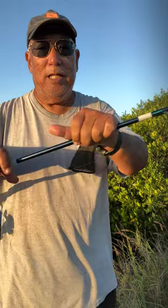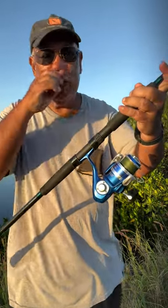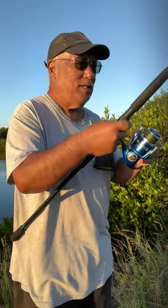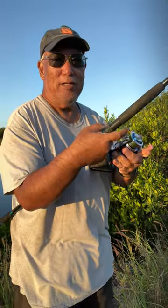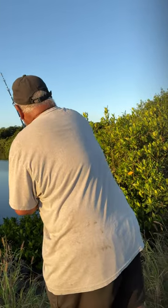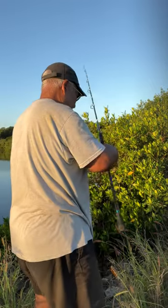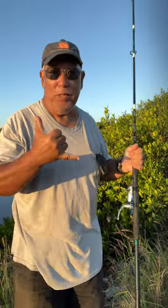I'm going to be using my Okuma Nisica rod — this is the 10-footer — with the Azores Blue 4000. Forgive me, it's cold out here. Toss this out... wow, nice! Wish me luck today guys.